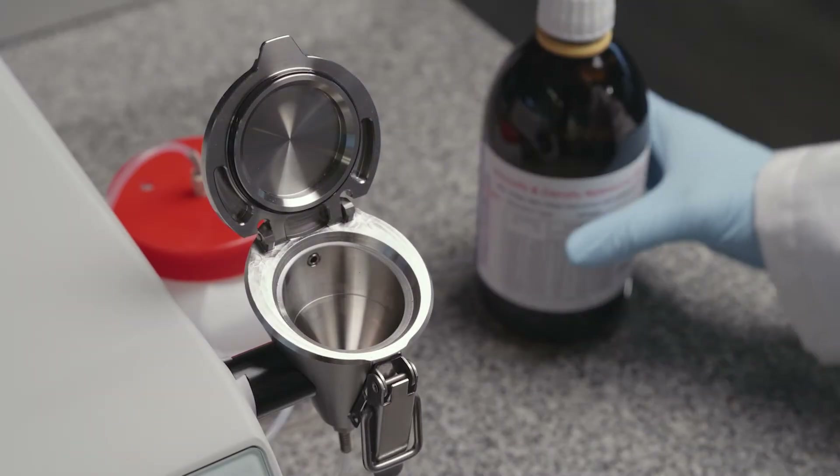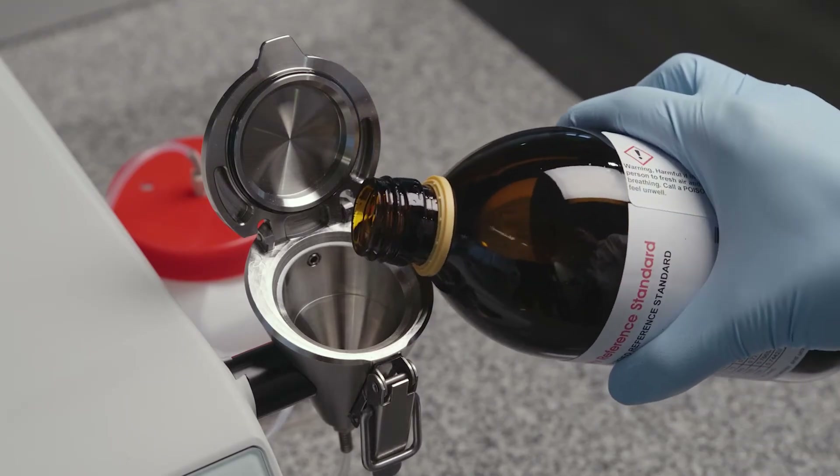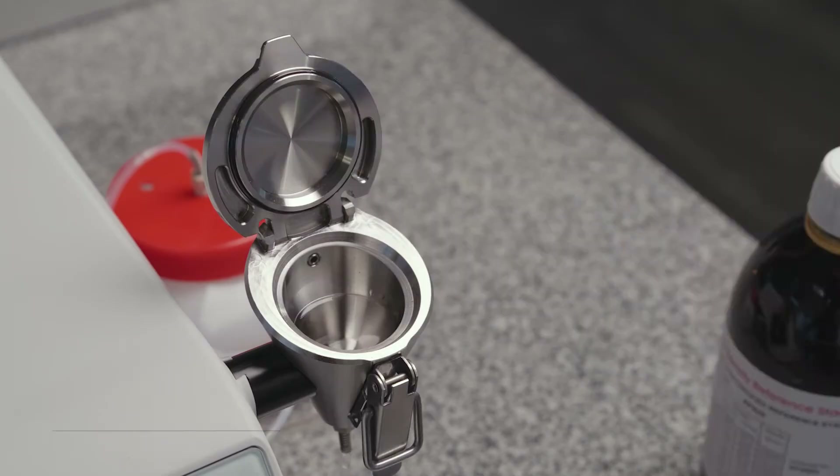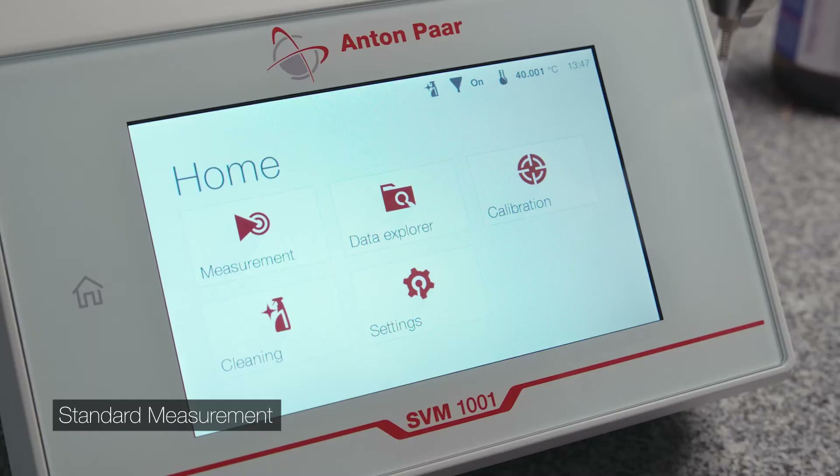Open the Simple Fill funnel and fill it with sample up to the mark. Close the lid and secure it with the shutter. Select Measurement.